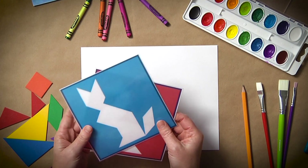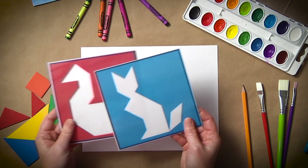For younger students, you can use the tangrams to identify and classify different shapes, and with older students, you can use them to calculate area or show orientation on a coordinate plane.